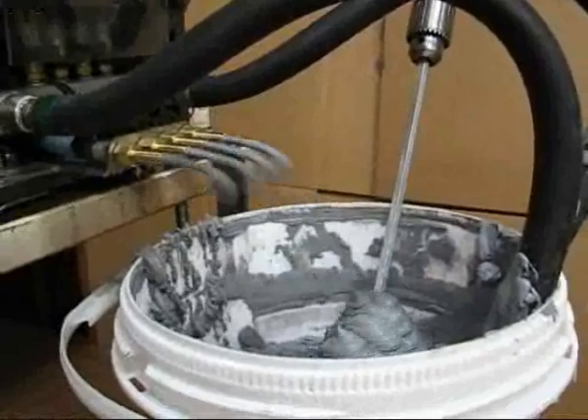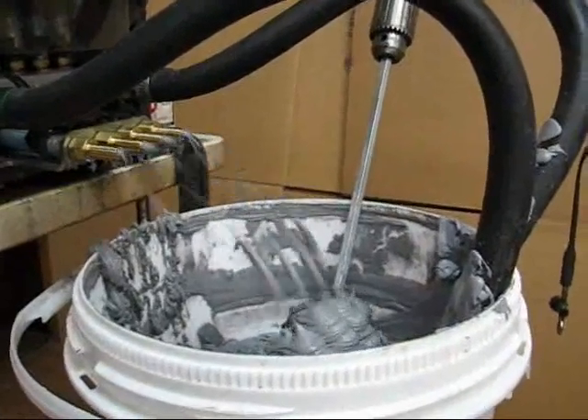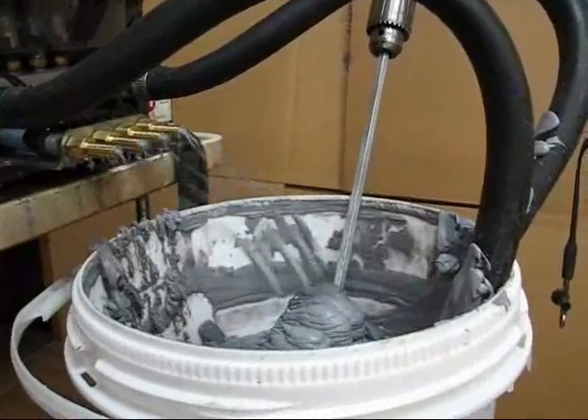This is the Splat OFN blank material. We're running the pump at 132 RPMs. The material's been stirred. It's about 75 degrees.